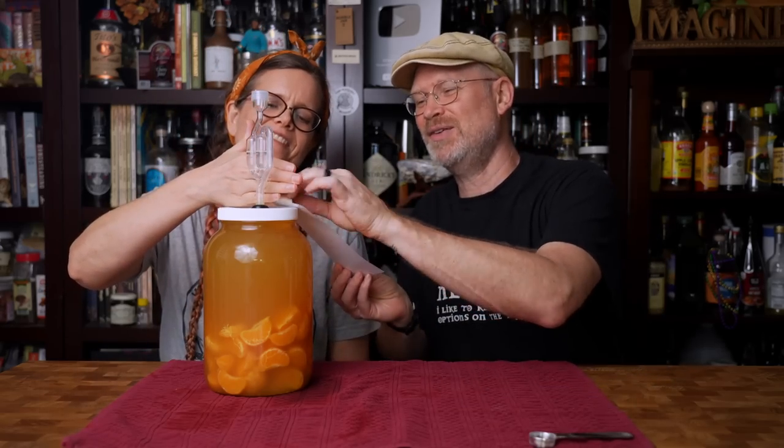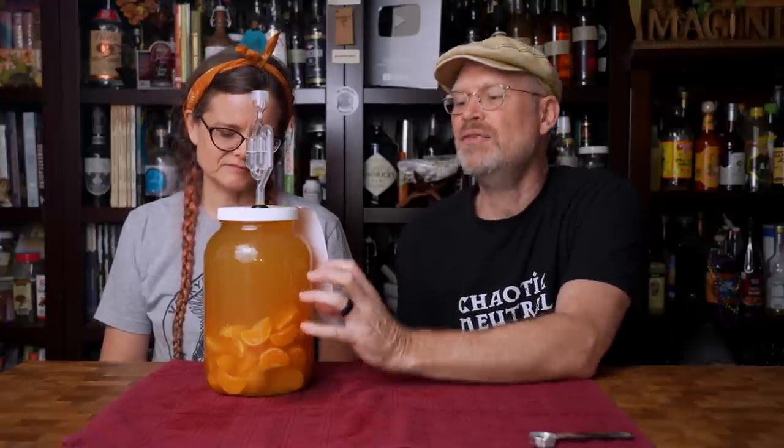So we got out a regular one-gallon wide-mouth jar and we're going to transfer it from this to this. As you can see, we chose wisely — there's almost no headroom. We're putting the lid on. We're going to let it sit for probably a few weeks — I want some of the fruit to extract into the mead itself and give it a chance to clear.